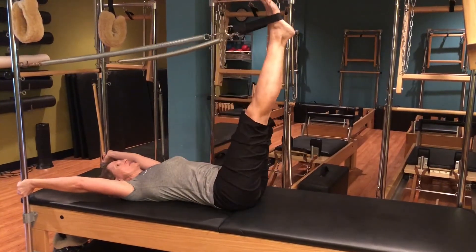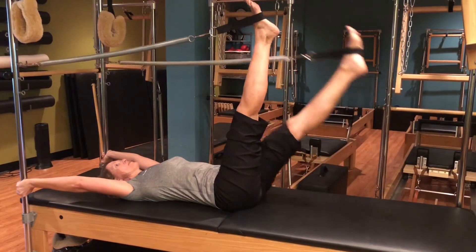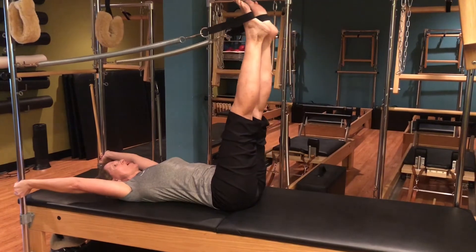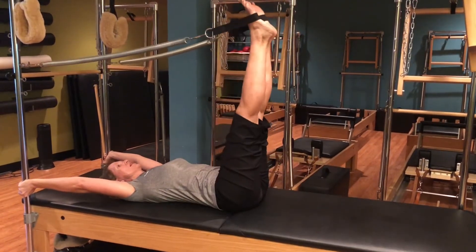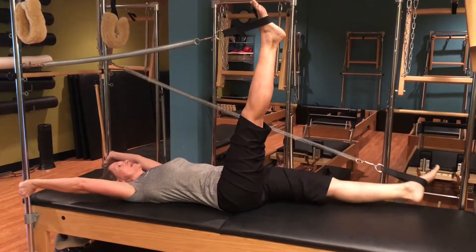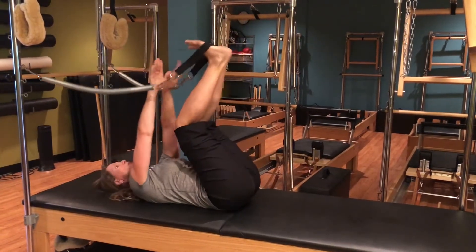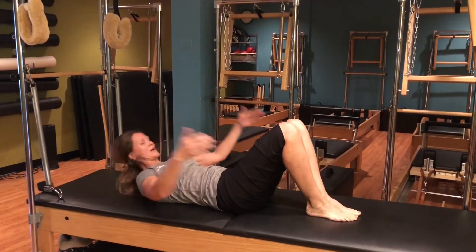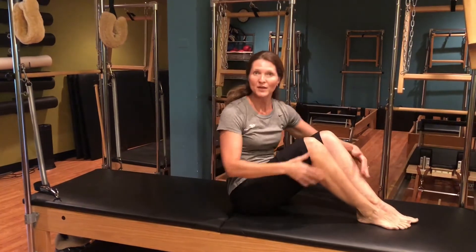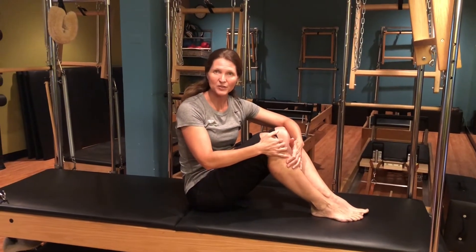And even working on the single leg — down and back up, working on that control all the way down. You can do a single leg here: press down and bring it in, and then finish with our series. Really working on that hip mobility and flexibility using the leg springs.